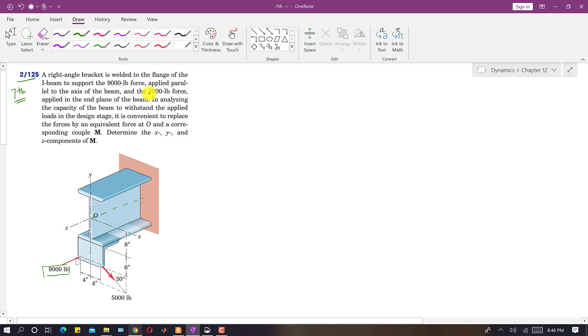There is also a 5000 pound force applied at the end corner of the flange. We are asked to analyze the capacity of the beam to withstand these applied loads. To do this, we replace both forces by an equivalent force-couple system at point O.